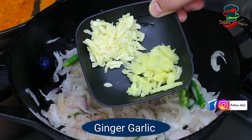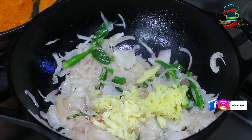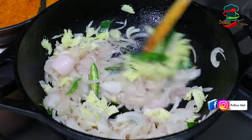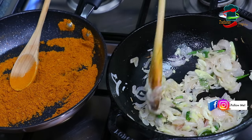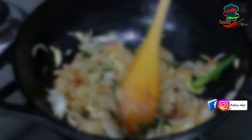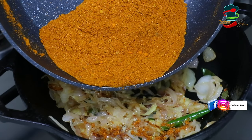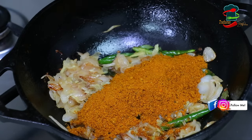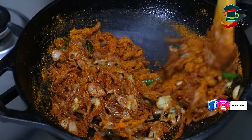We have some more meat and we are doing a little bit of meat. We are going to cook the masala potatoes on a medium flame.